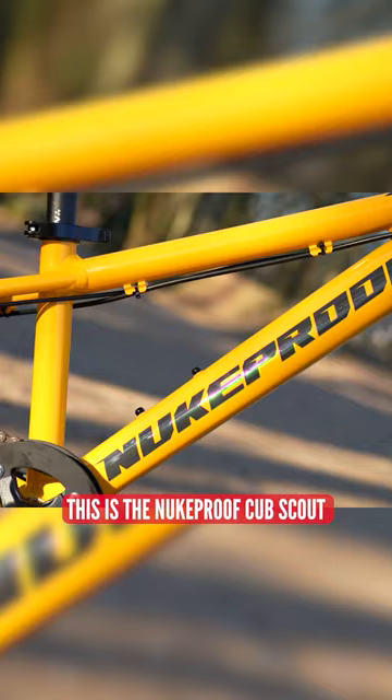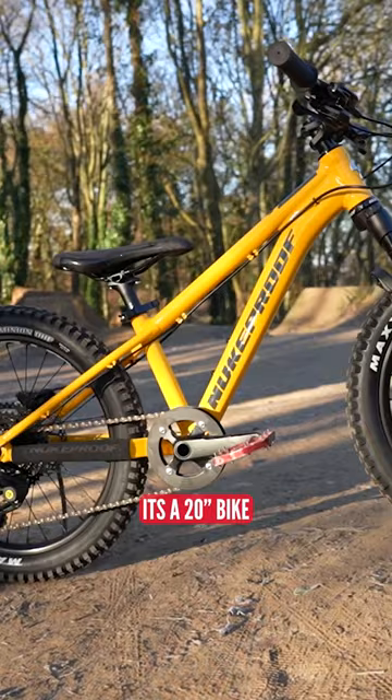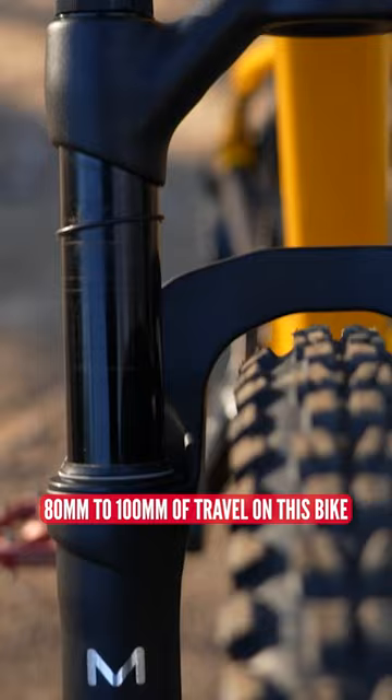This is the Nukeproof Cub Scout. It's a 20 inch bike, front and rear. These are the Manitou forks — 80 to 100 mil of travel on this bike.